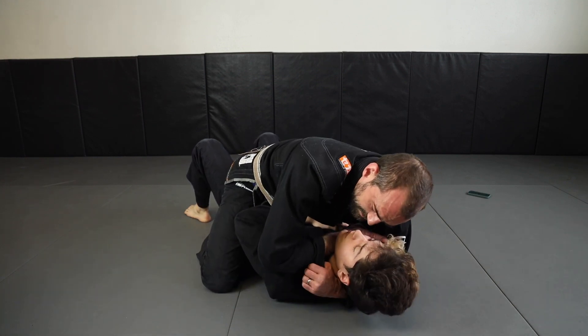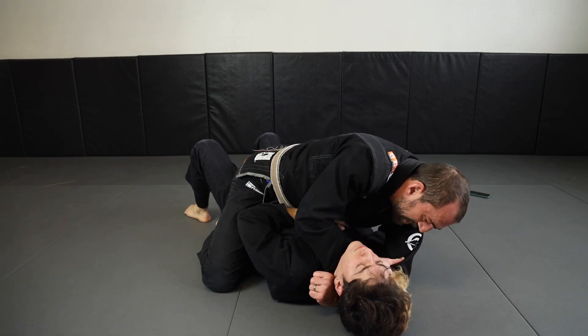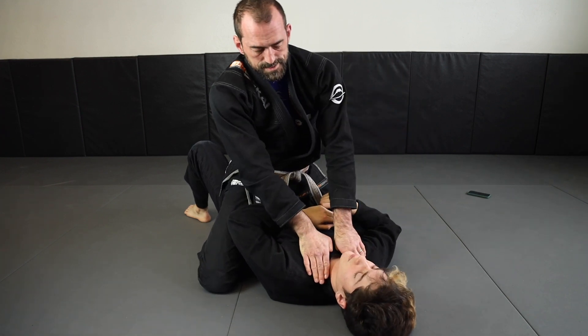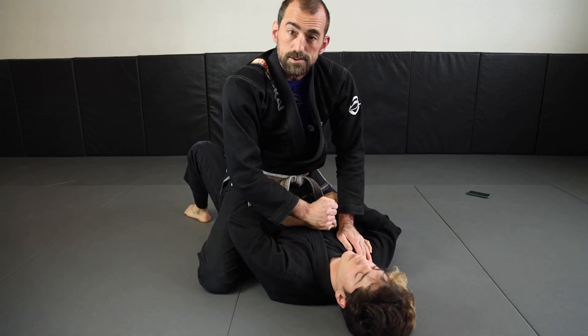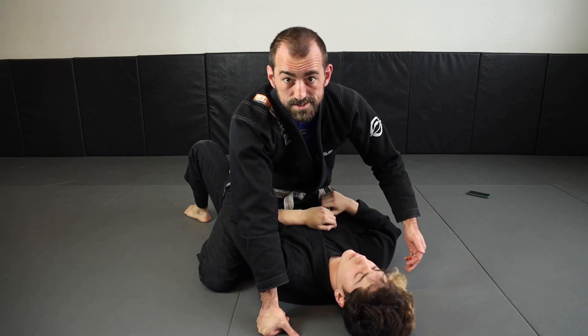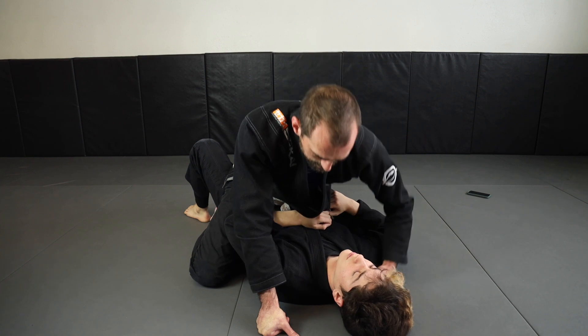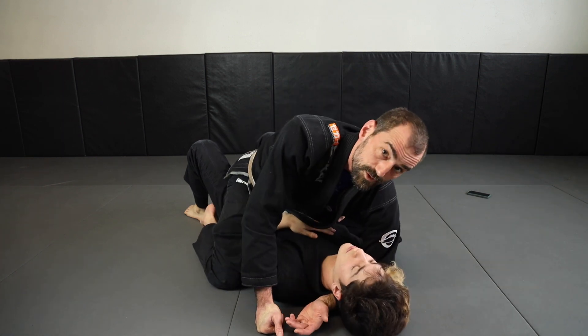I'm hooking, grabbing the fabric here, and I'm driving my fingers down towards the mat on the far side. I prefer to get an Ezekiel that's a blood choke rather than just leaning on the throat, mostly because if people do that to me I get very frustrated and I'll usually fight my way out of it and then give it back to them. But the blood choke works faster.